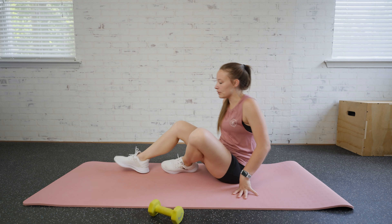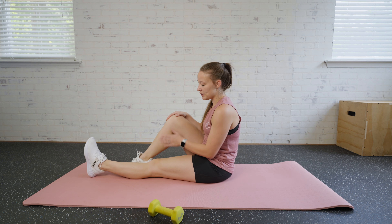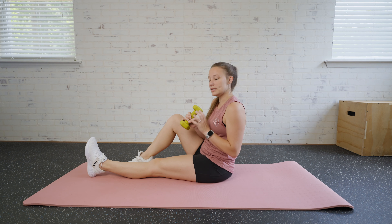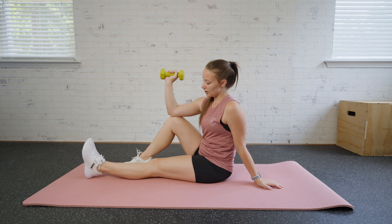For an external rotation, we're gonna come sit down on the mat. One leg is going to be flat out while the other one in the back is going to be used for some support. You just need one dumbbell and you're gonna place that on the top of your knee. We're gonna start in this position.